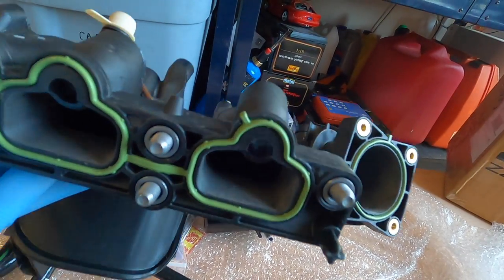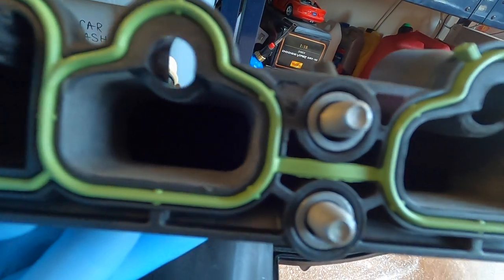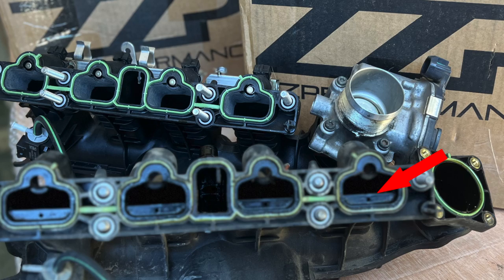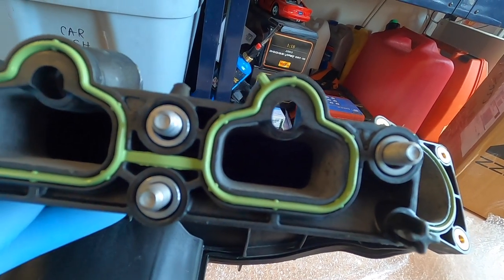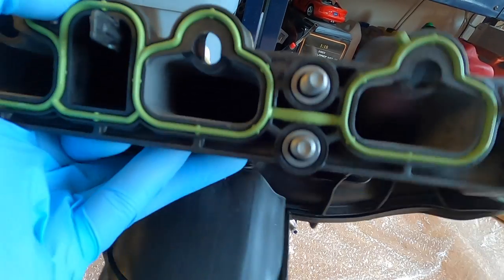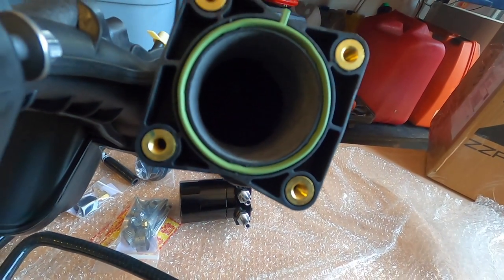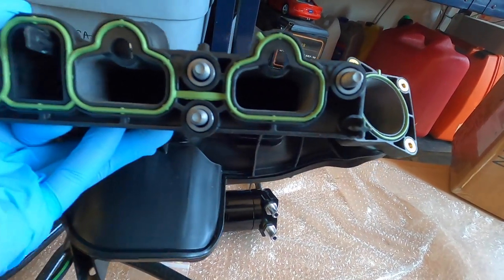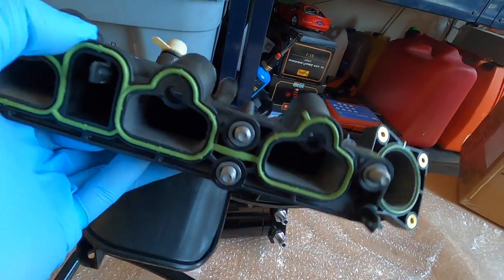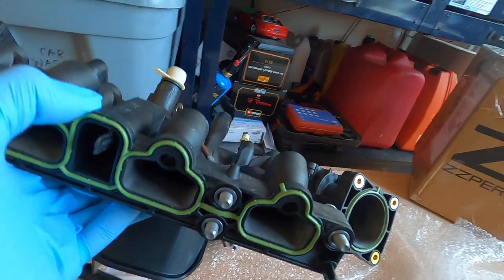Right here where the manifold mates up to the engine block or the cylinder head, typically in the little ports there's a plastic wall that literally cuts about half of the intake port size out. They grind it out smooth, port it out, and then same thing over here where the throttle body mounts up — they smooth that transition to help aid better airflow, which means more power and potentially more fuel economy.